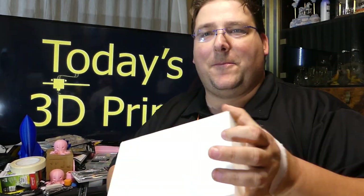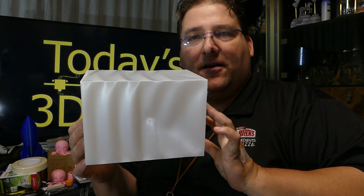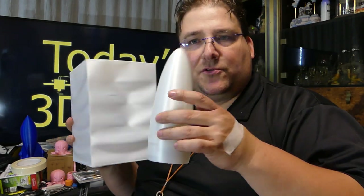I thought you guys would get a kick out of this. It came out a little warped because of how thin it was, but it's pretty cool. That is the print volume of an Ender 2. Someone wanted to see it — someone asked how big can you print? That big. That's the biggest you can print.